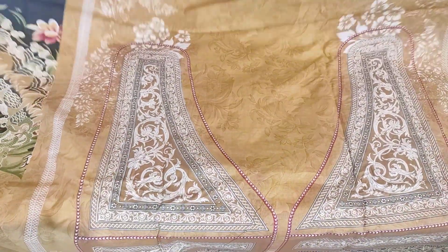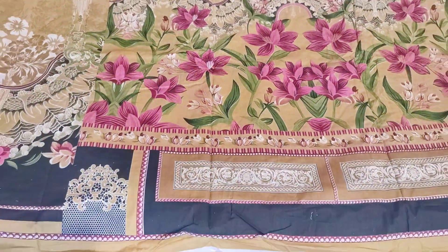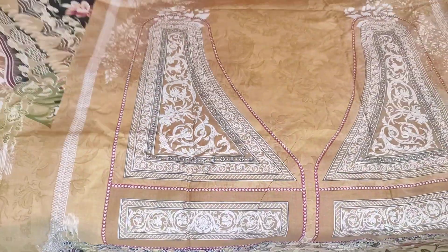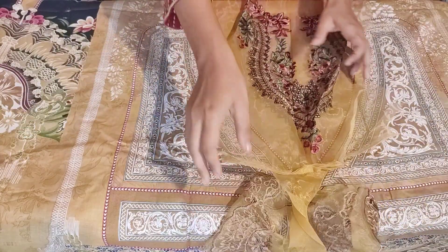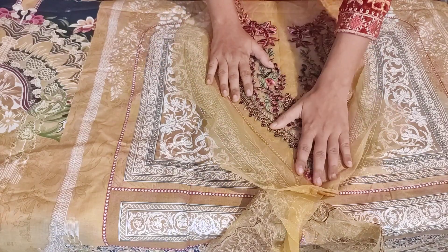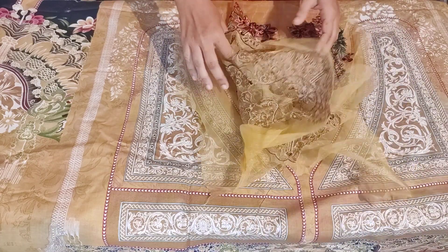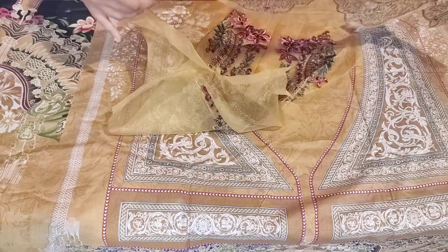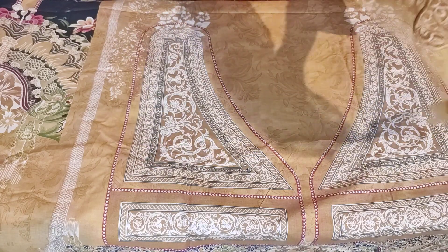This is the front side — check it out. You'll get the full print. You'll get the sleeves on the side. Now I'll show you the patch. There are two patches. You can see this type of neckline, this type of water sequence work, and this type of reshume patch. The neckline will be covered. This is the second patch — you can see it in the bottom or the sleeve. You can see it in the model picture or arrange it in the second patch.